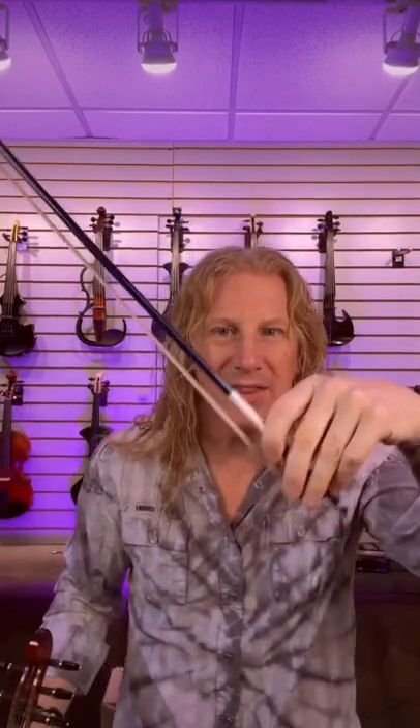We don't have a pick — we've got one of these, and it gives us longer and more sustained notes. So here's what delay sounds like on a bowed fiddle. Still a really cool effect, but a very, very different vibe.